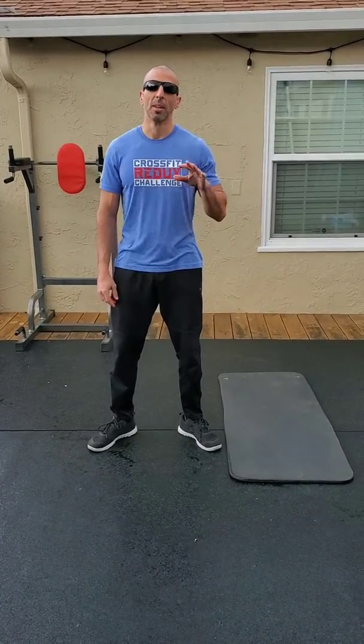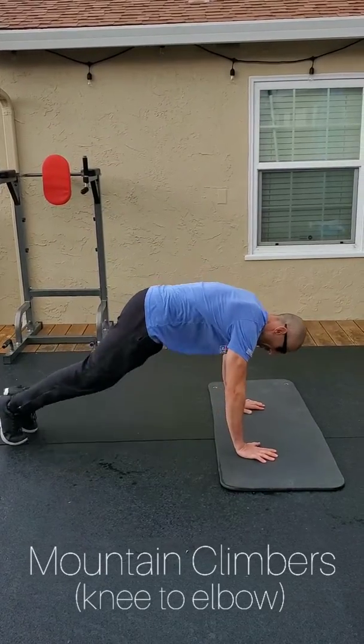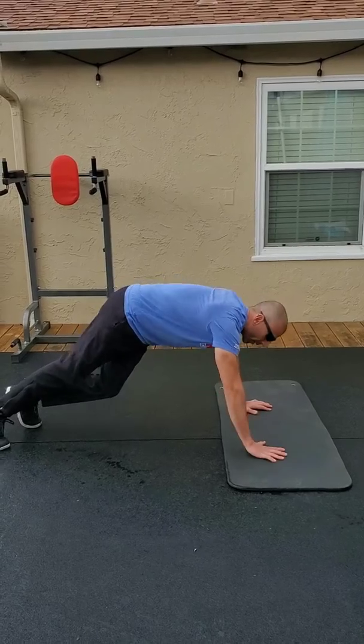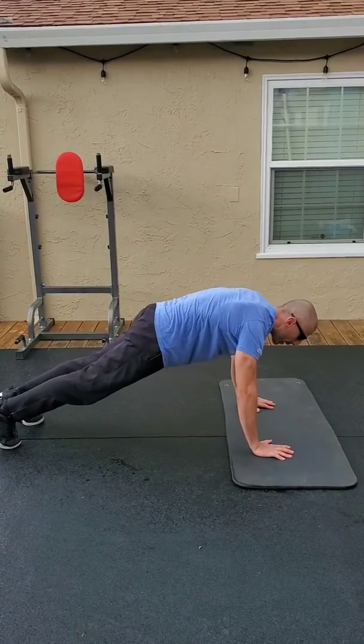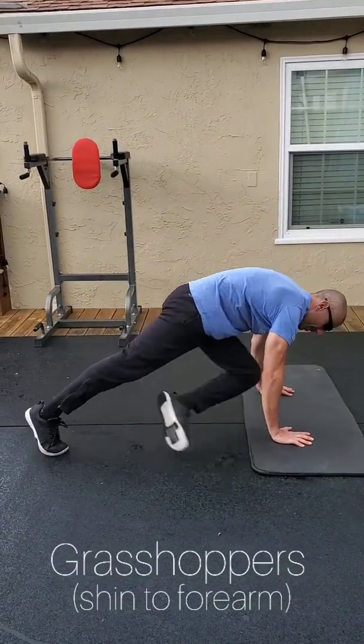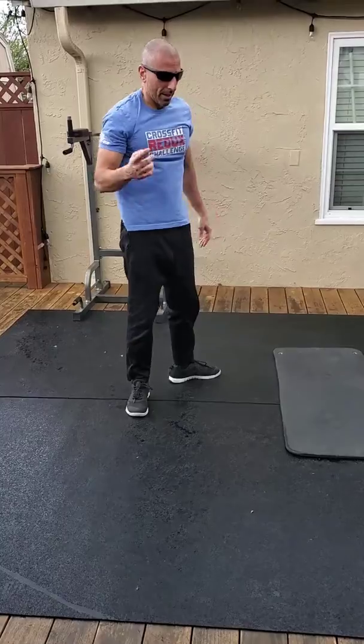Pretty basic one — EMOM. It just has mountain climbers, or grasshoppers if you can do them. Remember the mountain climbers: we're just going knee to the elbow. If you want to do grasshoppers, make it a little bit harder. Try to keep that hip low, butt low — not up here. Then you're bringing your opposite shin to your forearm. That's the first minute.